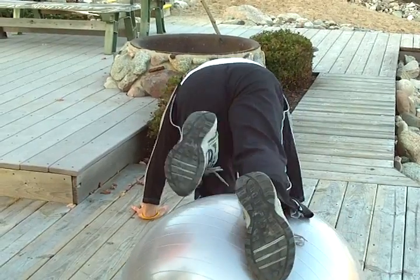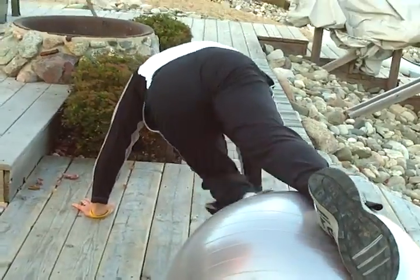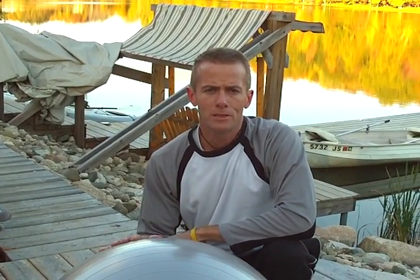That's a stability ball drop and reach, or a drop and cross. For more fitness information, ideas, and a free special report, come visit us at www.inspiredjourneyfitness.com.